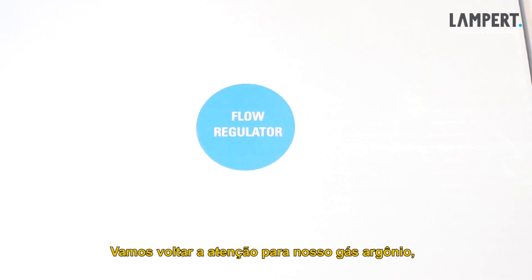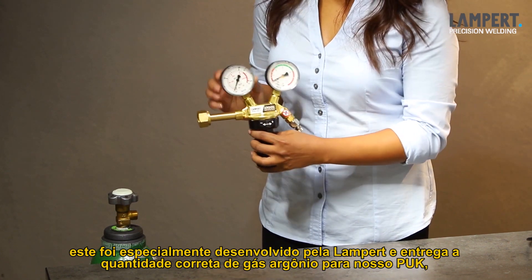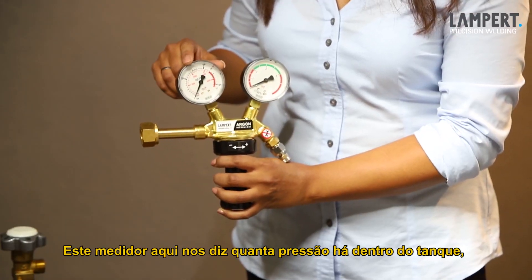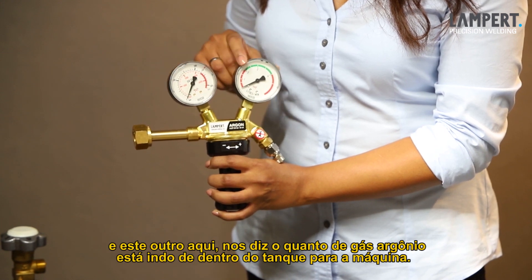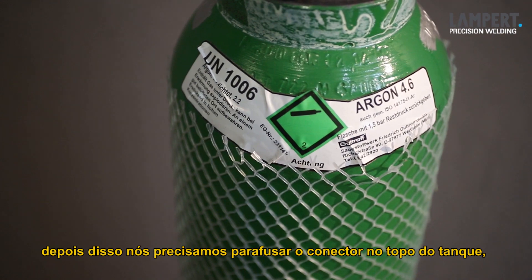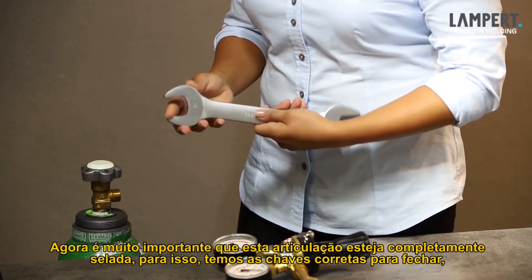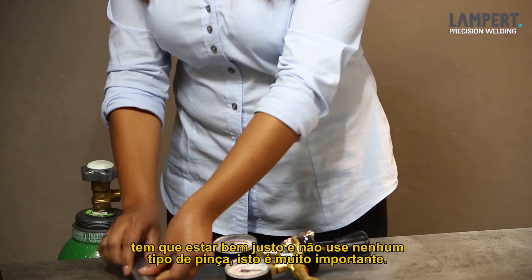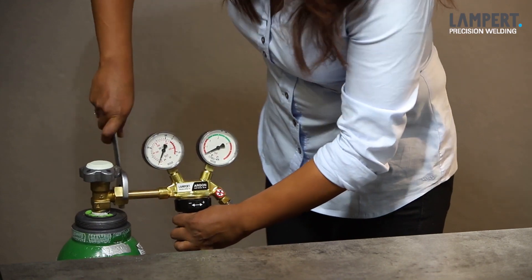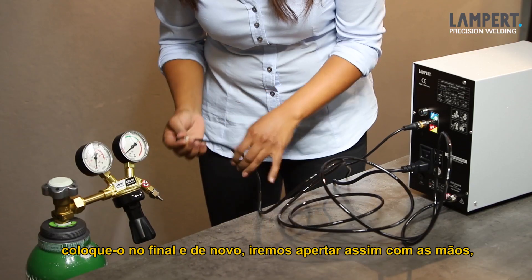In one of our boxes is the flow regulator as well as a short description. This is specifically made by Lampert and allows for the correct delivery of argon gas to our Puck. It comes complete with a couple of dials. This dial here tells us how much pressure there is in the tank, and this dial here will tell us how much argon gas is coming from the tank to the machine. First of all, make sure that the gas bottle is secured against any tilting over. Then we need to screw this connector into the top of our tank. It is vitally important that this joint is completely sealed — have appropriate wrenches to close it really tight and do not use any kind of grippers. We take the other end of our argon gas tube that goes into the back of our machine, put it onto the end there, and again a simple nut that we hand tighten.